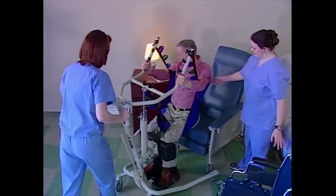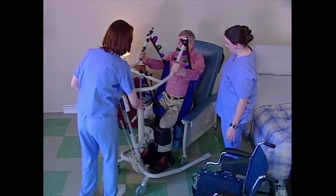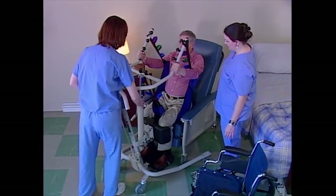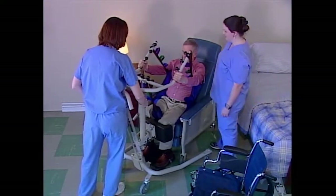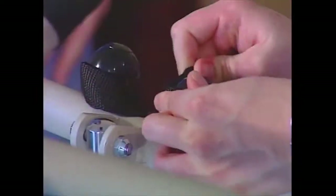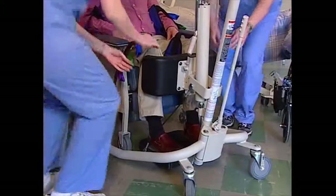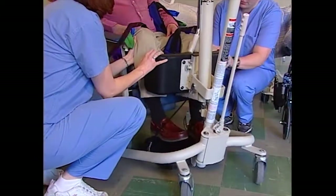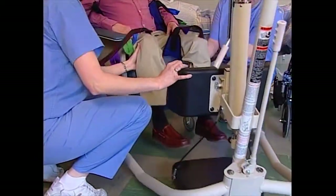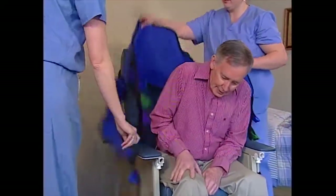Position the resident over the recliner. Release the pressure in the pump by turning the control valve counterclockwise — the lifting arms will lower. Unhook the sling from all four attachment points. Lift the resident's legs and pull the lift away from the resident, then remove the sling from around their torso.